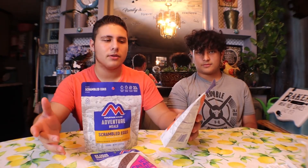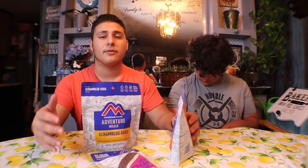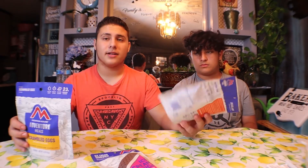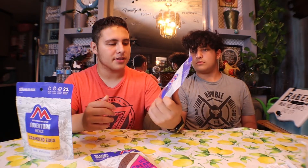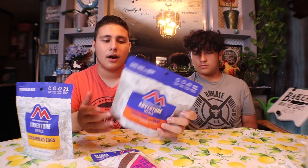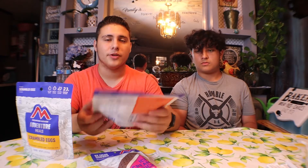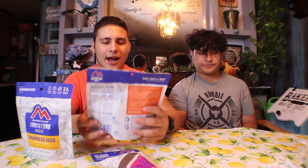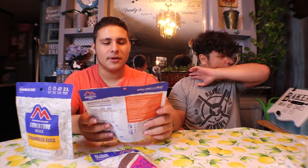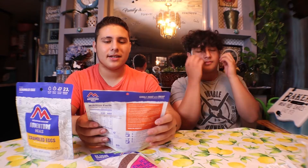I've always wanted to try MREs — and I know this is not like the military MREs. For the ones who don't know what MRE stands for, it's Meal Ready to Eat. Apparently there are a lot of these in the camping section of Walmart. It's pretty much just instant food — you add hot water and boom, you got it. We just want to do a taste test to see how it goes, how it tastes, and if it's really capable of taking on a camping trip.